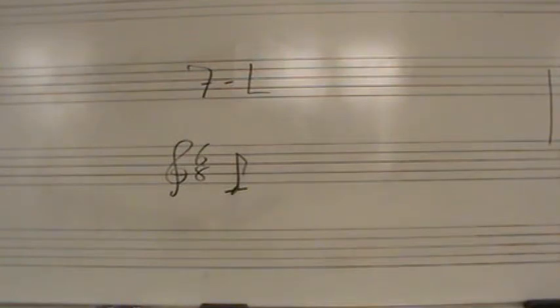It's very possible you're going to be beaming some notes together here at the beginning. There are a total of five complete measures in this example. I will give you two subdivided measures to begin.